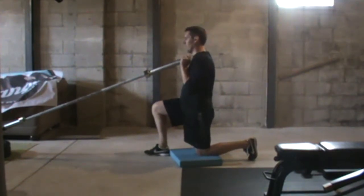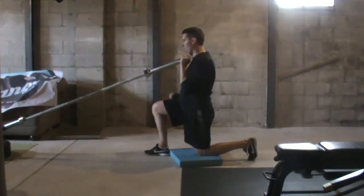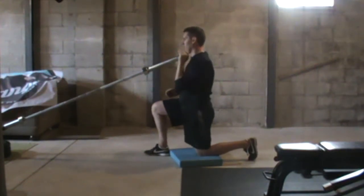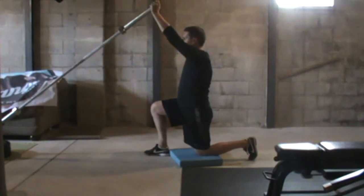So I'm nice and tall, head pulled through the ceiling, butt tight. I'm just going to push that bar straight up. Notice how my elbow's always in front — I don't want it out to the side. Nice and tall, butt tight, head pulled through that ceiling.